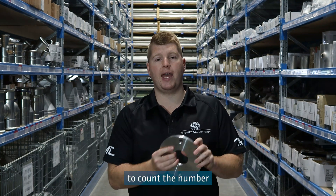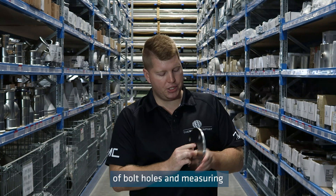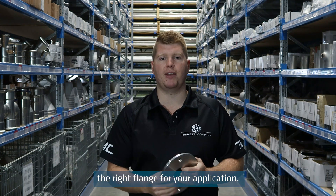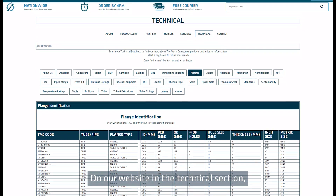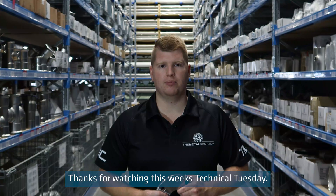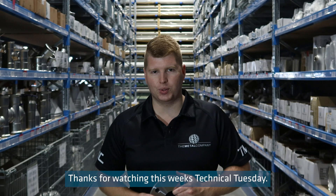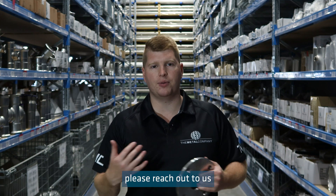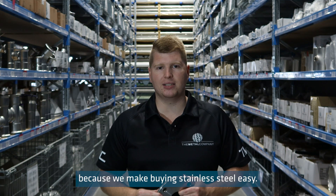It is also important to count the number of bolt holes, and measuring the thickness of the flange can help identify whether you've got the right flange for your application. On our website in the technical section, you can find a flange identifying chart. If you ever need any help identifying a flange, please reach out to us because we make buying stainless steel easy.